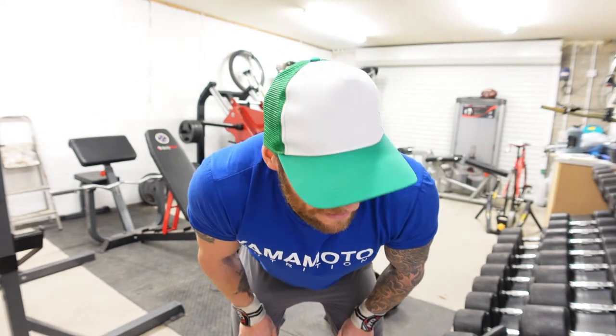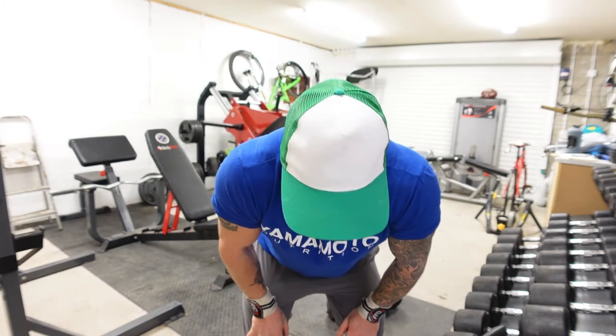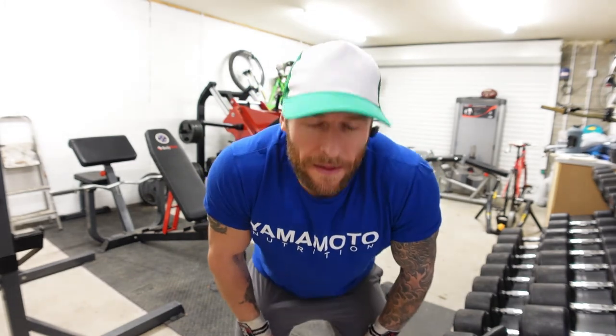Now we're going to move on to some side lateral raises — dumbbell again, four sets of these, 12 to 16 reps. Let's get going.